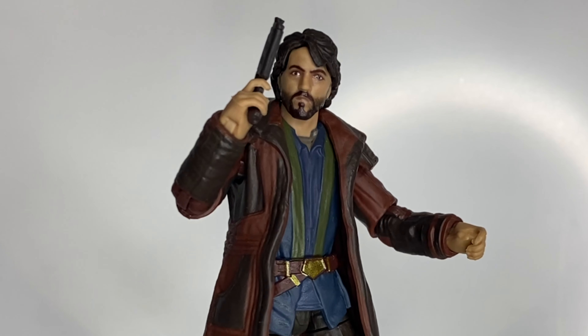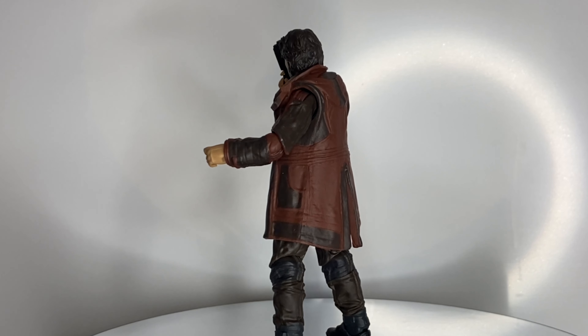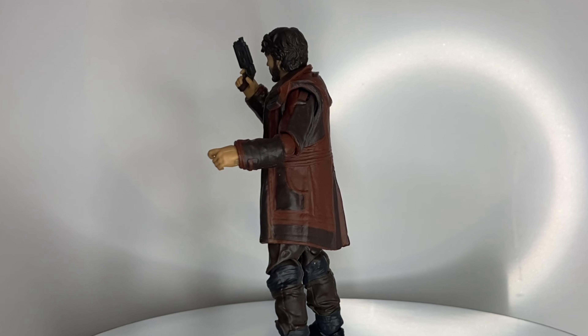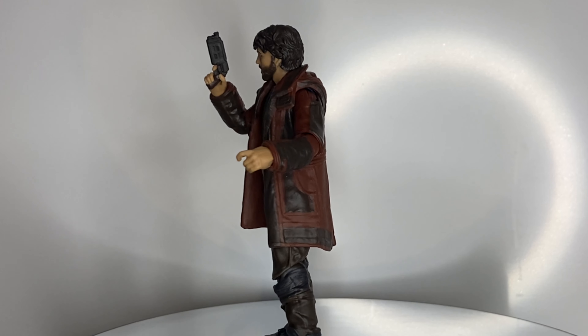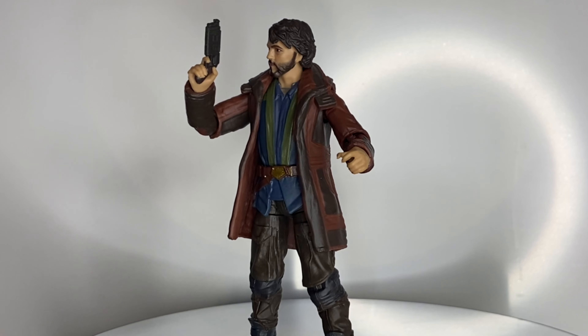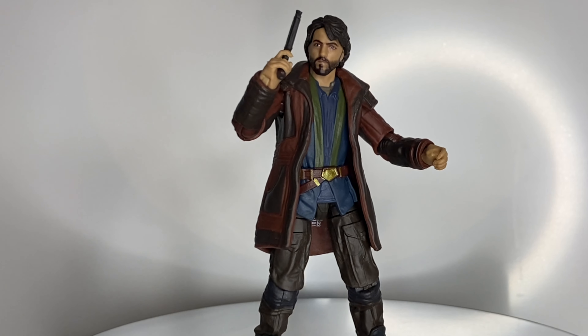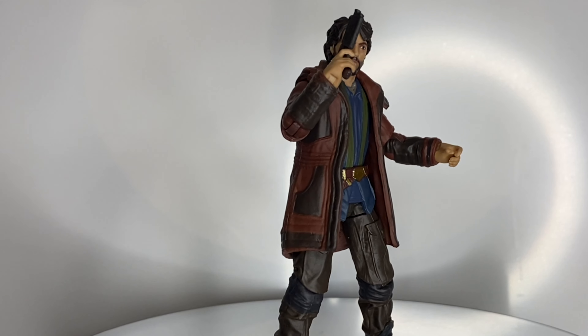There's not much to say that hasn't already been said about this figure. Thank you for watching — if you've got any thoughts on him or about anything at all, drop them down below. I'm always happy to engage, so apart from that, I'll see you in the next video.